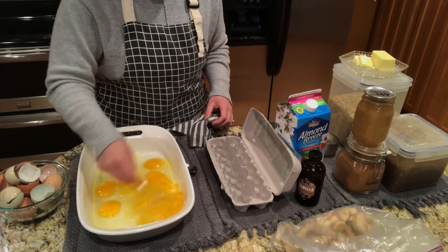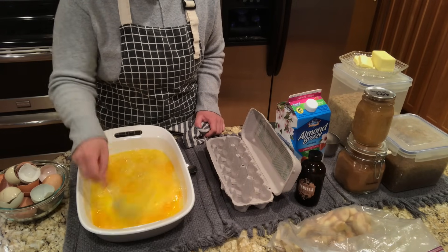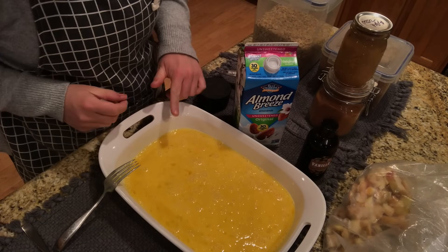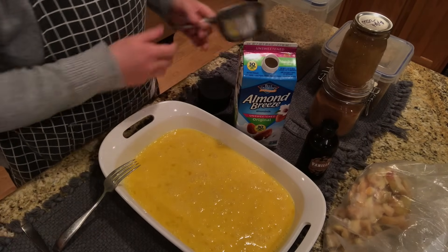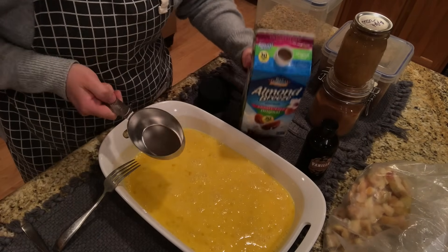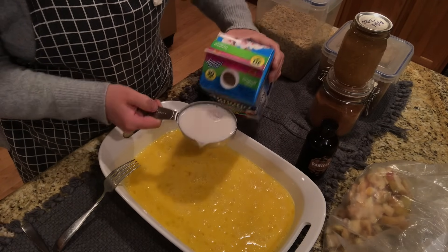I usually like to mix up the eggs first. I have my oven preheated to 350 degrees. Once I have the eggs mixed up, I like to add the milk. Today I'm using almond milk because I don't have any dairy milk, but you can use whatever kind of milk you want. I change it up all the time, just depending on what I have on hand.